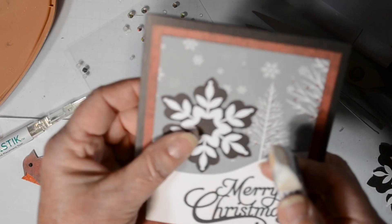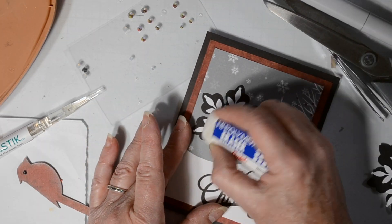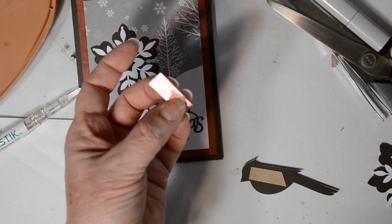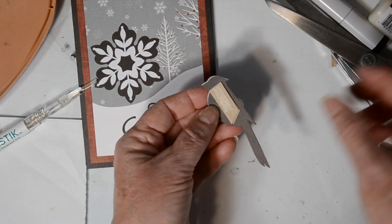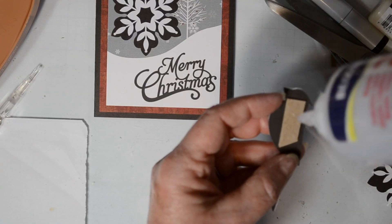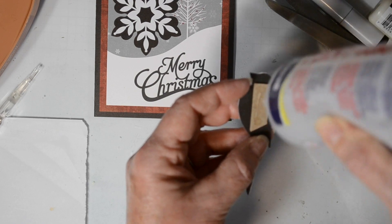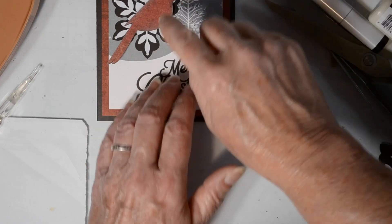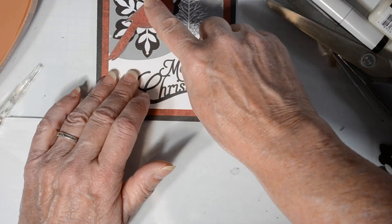Here's a hint for you: if you have a high polymer eraser, sometimes you can erase some of that glue away. Now I couldn't get it all erased, so I strategically placed my little bird over what I couldn't erase. I'm going ahead and adding my cereal box and putting a little fabric tack on there, and I will adhere him on top of the snowflake, so now I'm getting plenty of layers on this card.